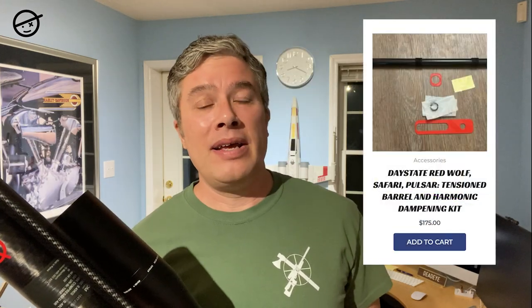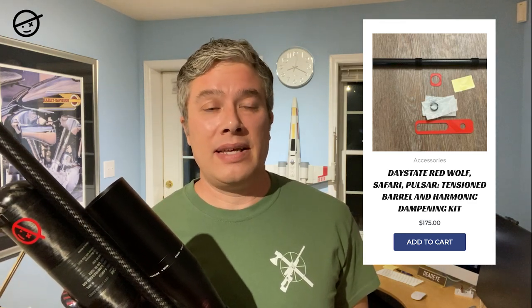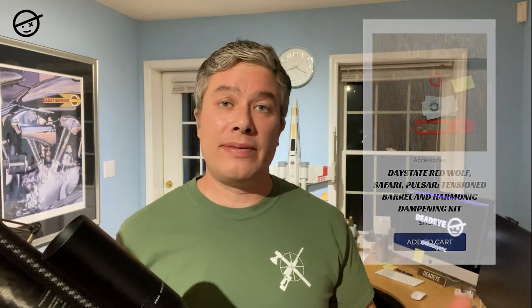He sells this kit for all calibers of Red Wolf, both regular and high power, and he's also making his kit for the Day State Pulsar. Ben Spencer and Xtreme Field Target say they've had great results with the high powered rifles shooting Xtreme Field Target, bench rest, and that kind of thing. They've had really good results with this kit he's developed.